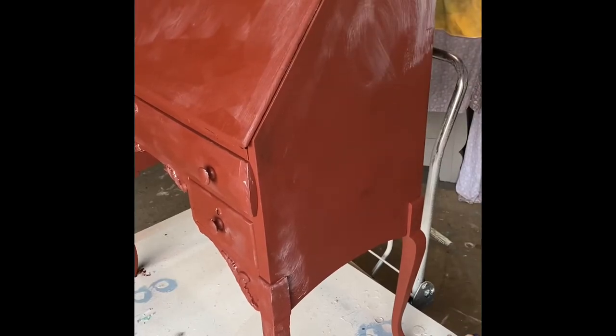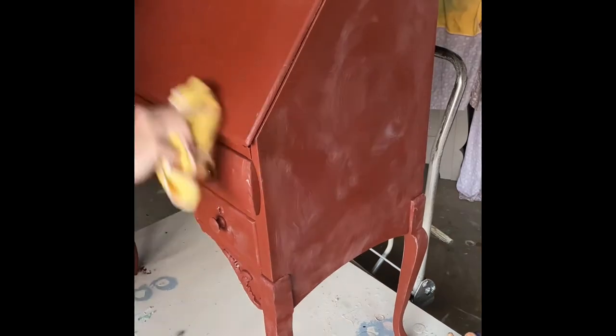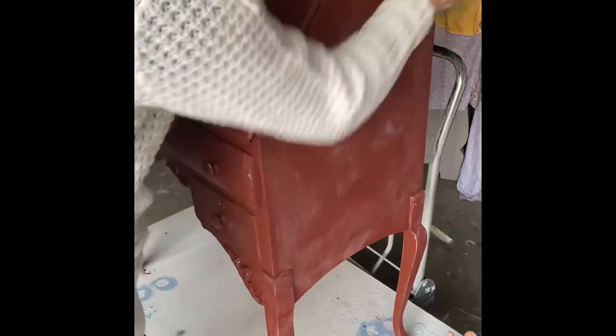To seal the piece I use Dixie Belle's Best Dang Wax in clear. I apply it with my brush and then go over it again with a very soft cloth and buff it in, and it gives it a beautiful finish.